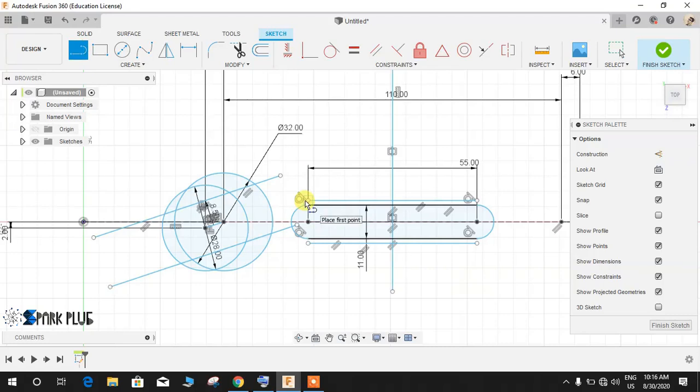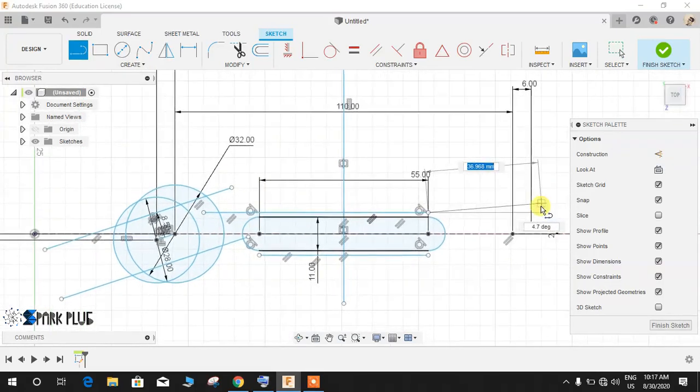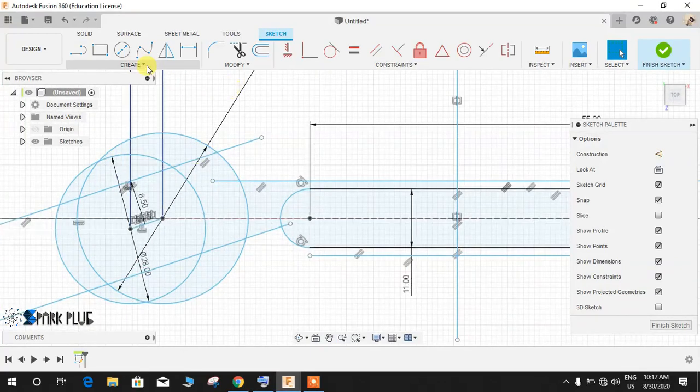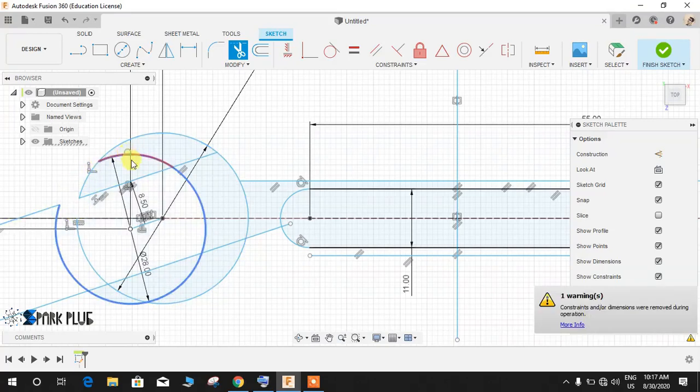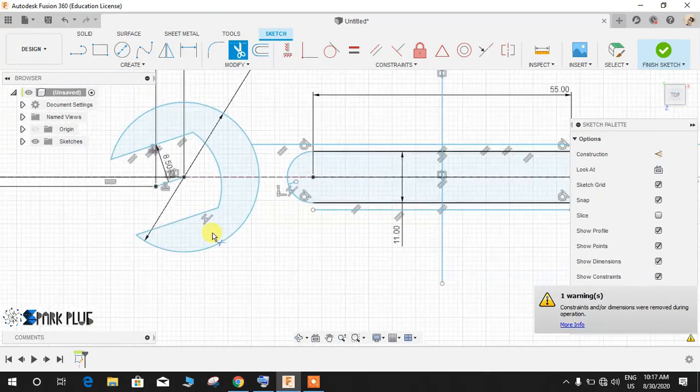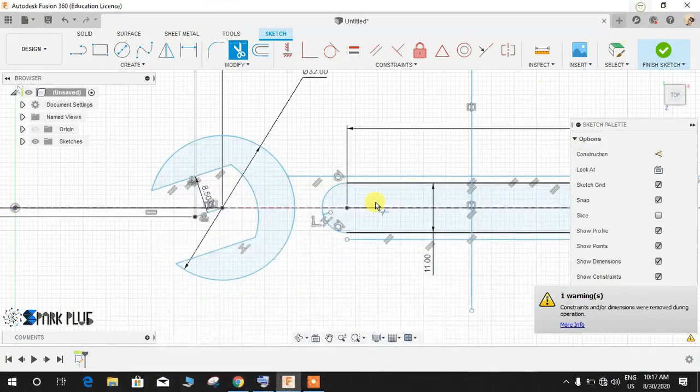Delete the undesired profiles, then press L for line and extend this line to this point, and similarly extend the other line. Now press T for Trim and trim the excess lines. What I need is the inner profile — apart from that, carefully delete all unnecessary lines. You can refer to the drawing for trimming reference. Now it looks exactly like the intended profile.